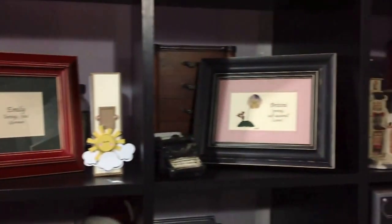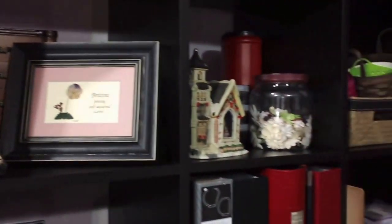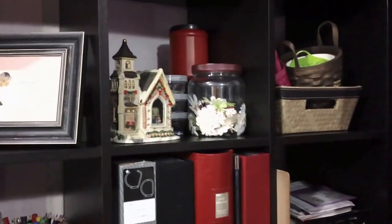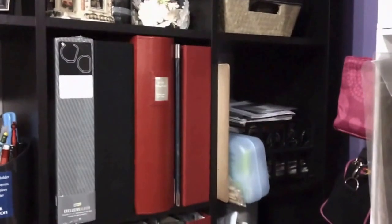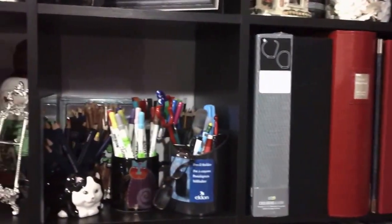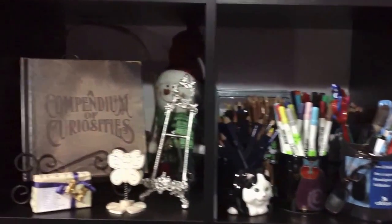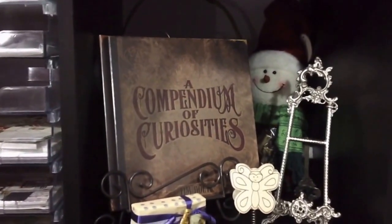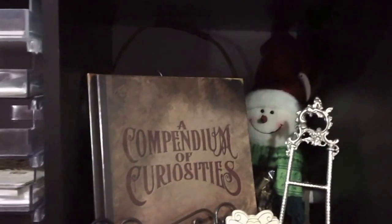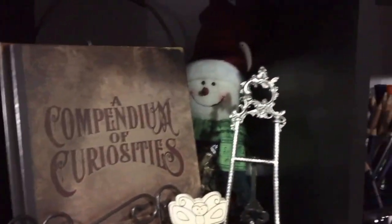There's a little frame with the name Emily — my youngest daughter's name — and what her name means. Next to it is a frame with my oldest daughter's name and what it means. This shelf has all kinds of things on it — a lot of albums, pens, colored pencils, and my signed version of 'A Convention of Curiosities.' My youngest daughter Emily, who also worked for Archivers, gave it to me because she loves me.